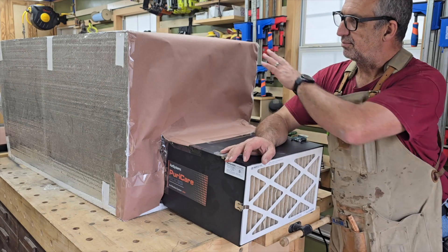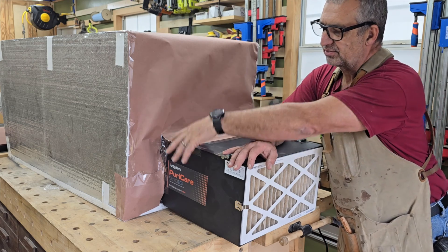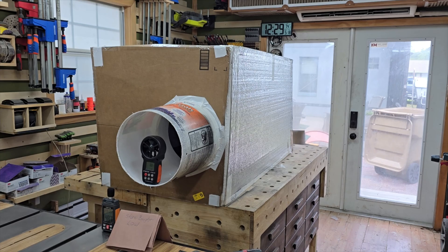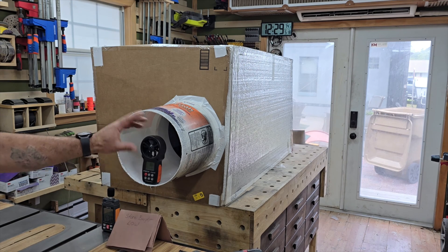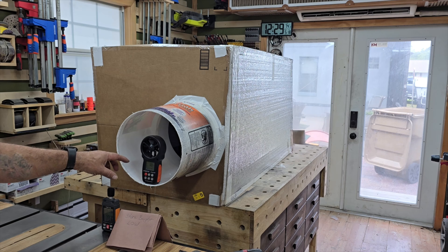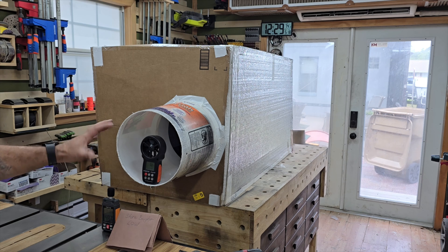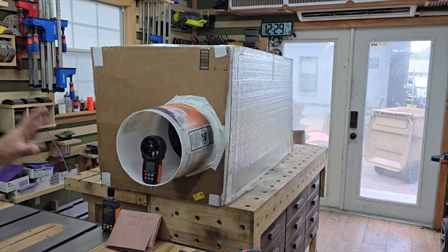I've made a box that's around two feet square, sealed off so all the air that comes in through the filter has to go out through the box. The only place air can escape is through a roughly one-foot opening — about 144 square inches. I'll use an anemometer set to feet per minute to get our CFM reading. It may not be exact, but it will be the same for all three units so we can compare apples to apples.